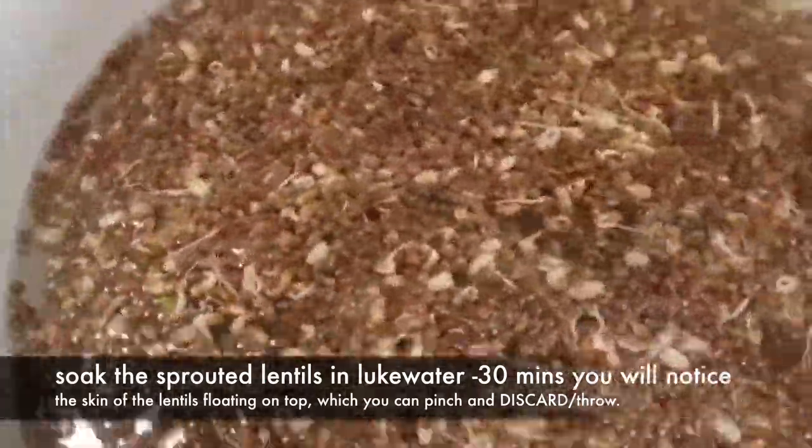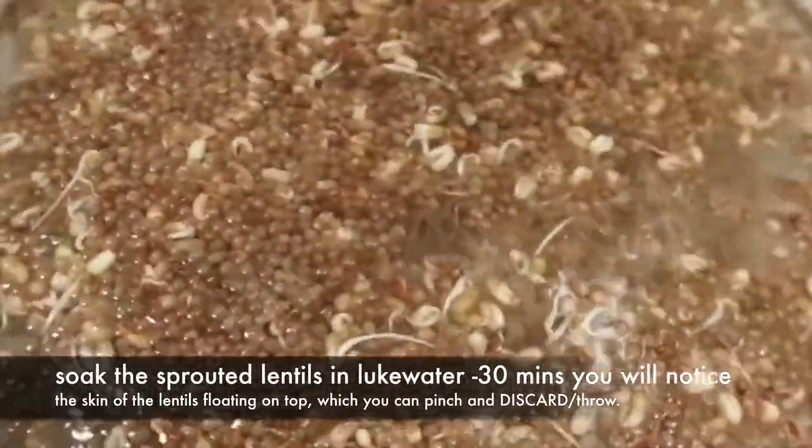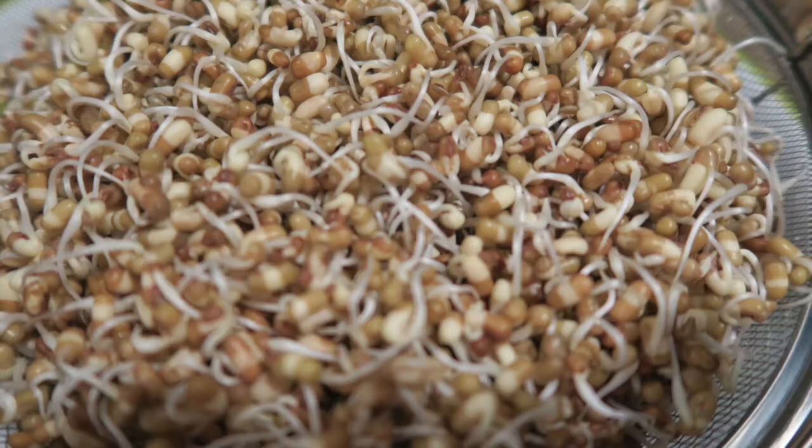If you leave the sprouts on the last day — when you think they're ready — in warm water for 30 minutes, you will notice the skin of the lentils and beans floating on top, which is easy to pinch and discard.